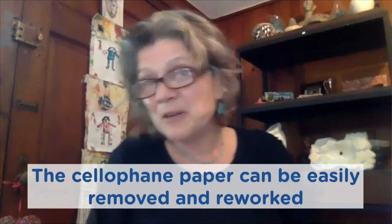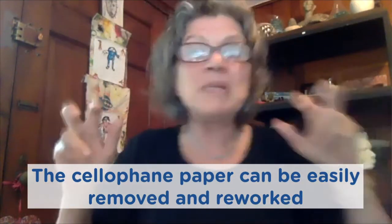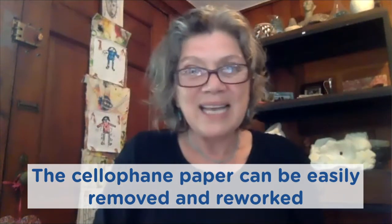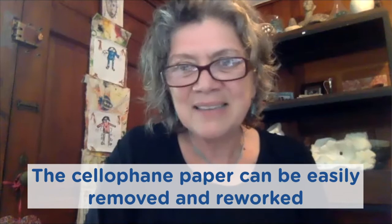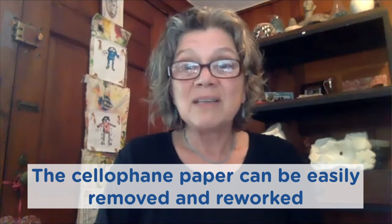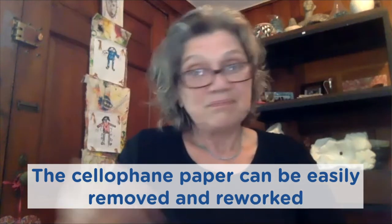Wow Nizza, that is gorgeous. That's such a good idea. I love that the contact paper offers a sticky surface for you to press on whatever you really want on your stained glass. Yes, and with the cellophane paper it's easy — I made so many mistakes. I tried different colors and different compositions, and sometimes I just didn't like it, but the cellophane paper can be easily pulled out of the contact sheet and reworked.